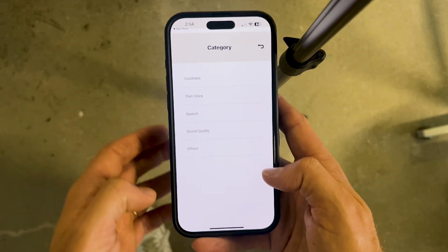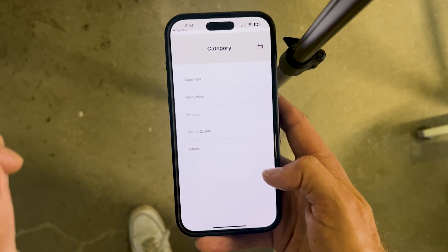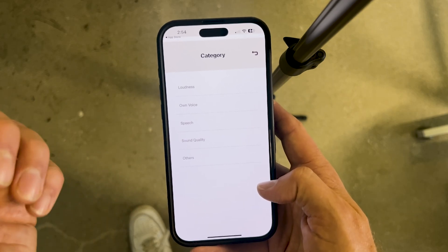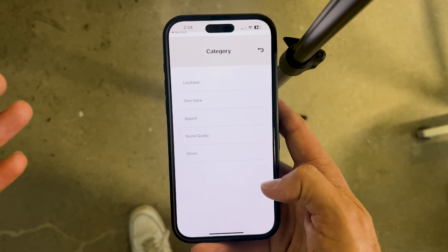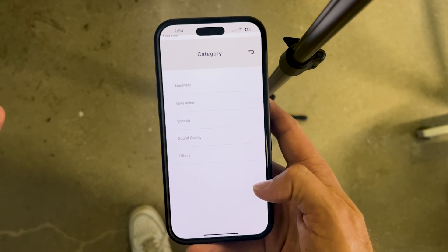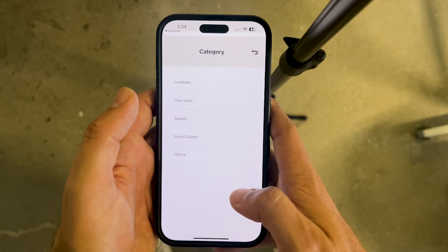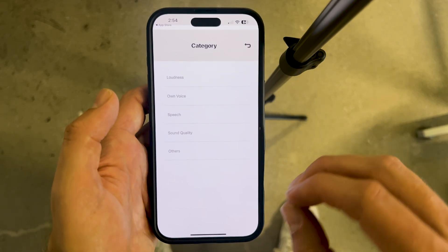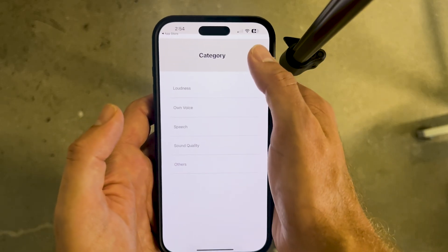There are several other categories you can dig into, including loudness — you could turn down the loudness if it's too loud — and sound quality, which lets you turn up the sharpness or get more roundness and bass. This is similar to the balance feature in the main remote control settings. You have lots of different functionality to unlock, and this is one of the hidden features in the Sony app that many people don't see. When they do, they find they're really able to customize these hearing aids to match their particular needs.